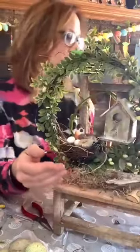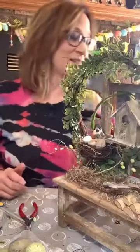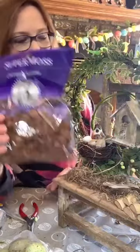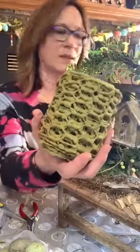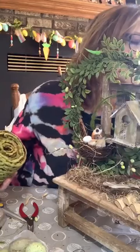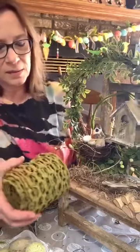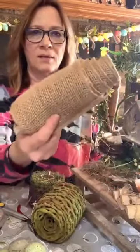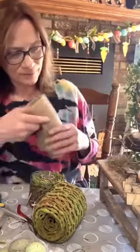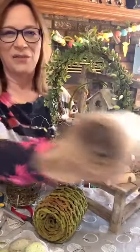You know what — I'm gonna make like a bow I think. With what I've got it'll actually look good. I also have some wood chips but I'm not sure I'll use them. I've got this burlap ribbon and I think with jute, if we do that as like a bow over here, I think that'll finish it off.